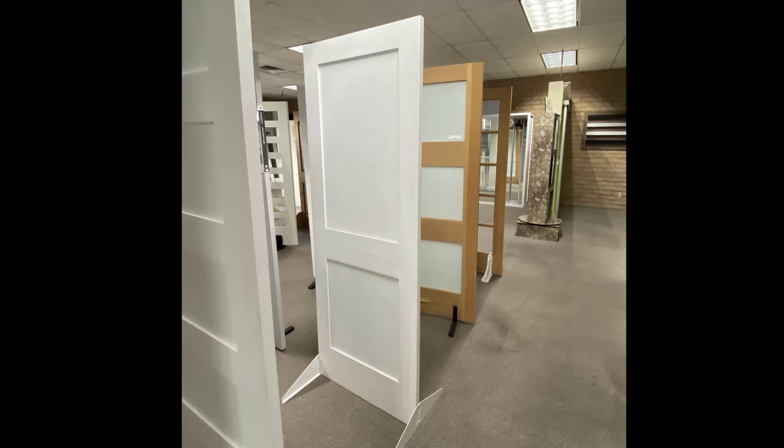We chose to do a two-panel shaker door. We debated doing just a flat panel to be really modern, but our kitchen has shaker cabinets, so we thought that would marry nicely together.